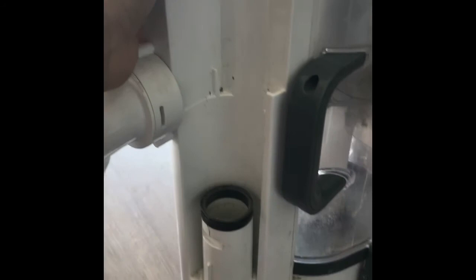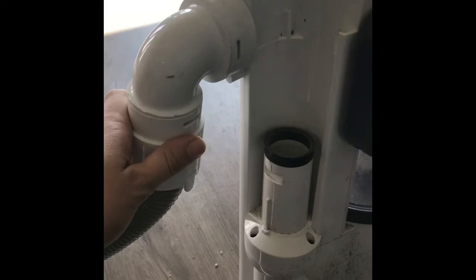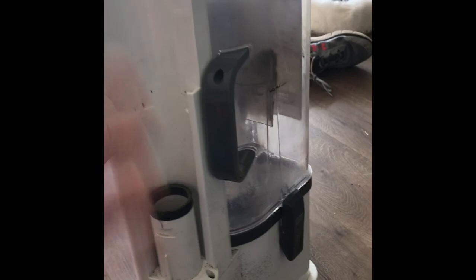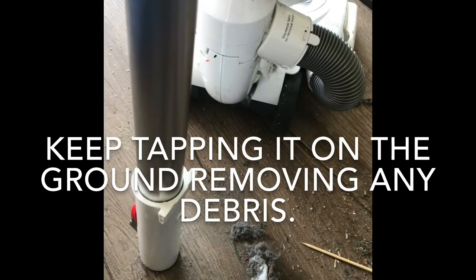I'm going to now turn it on again and see if that made a difference. Let's see. I still hear it. So I'm going to check this portion and maybe see if it's in the hose somewhere. I removed the long part and when I turn it on, I don't hear it making any noise. So that tells me it is in fact in this long part here. So I'm going to keep working at it, banging it here. As you can see, I got another clog out.